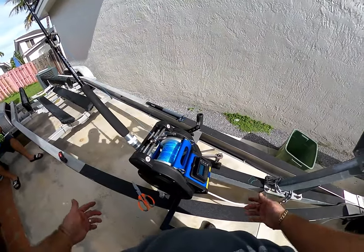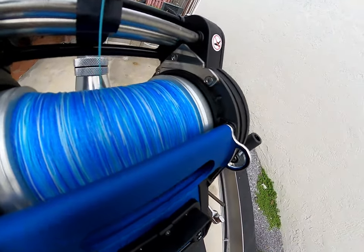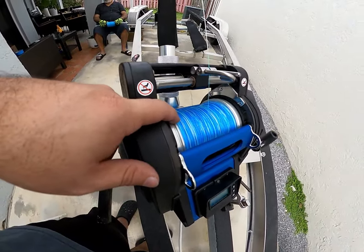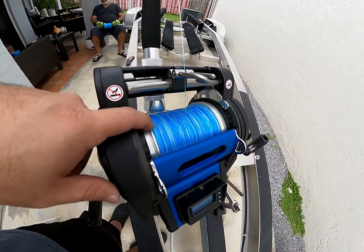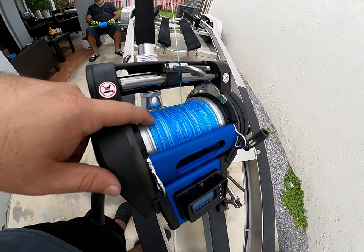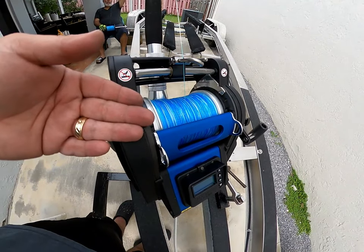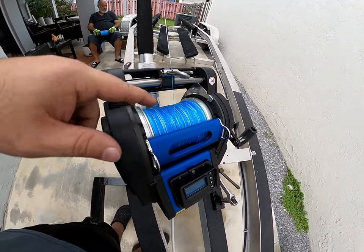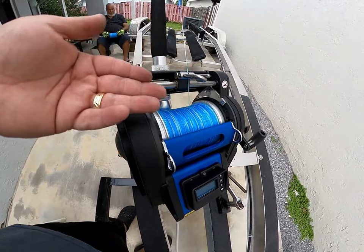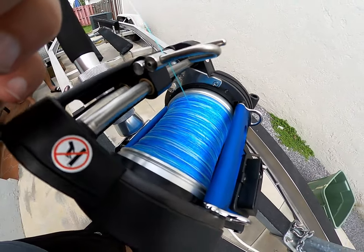I've been spooling for a few minutes and it's pretty much at the halfway mark. Continuing on — we're pretty much at the end now. You don't want to spool it all the way to the edge, but get a good amount of line. This spool has a capacity of just over 2,000 yards — that's over 6,000 feet of line. You're unlikely to use all of it, but it's good to have: if your weight gets stuck in rocks you'll need to cut and re-rig, and for deep dropping at 2,000 feet you want extra line just in case you have to fight that fish.